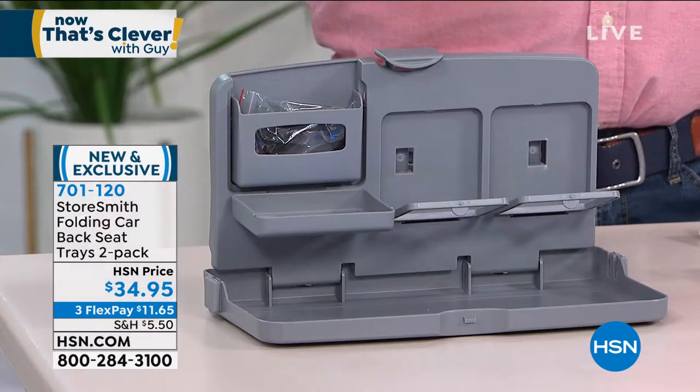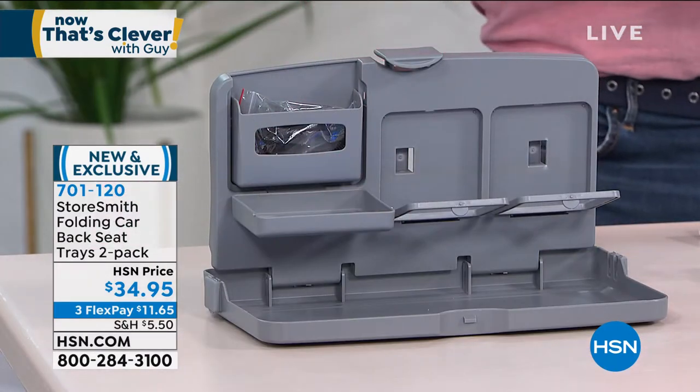We're now down to about 900, so they're going to go very, very quickly. Whenever we start our show, we like to come out with something new that we haven't seen before and think is super cool.